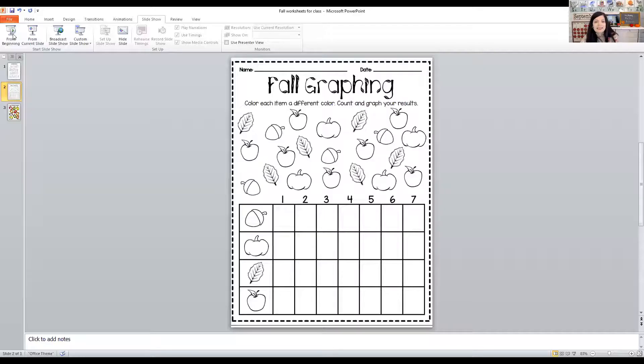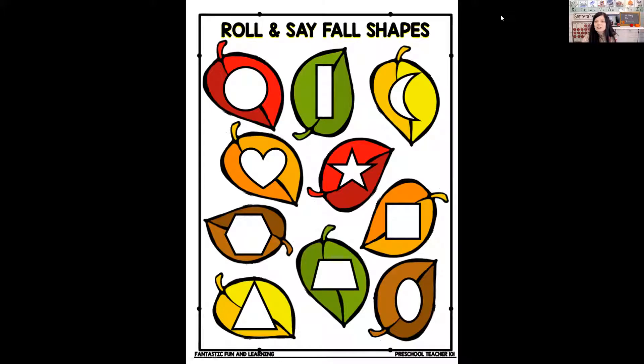I want to show you some more leaves. These leaves we're going to use today to help us practice our shapes. I'm going to call out a shape, and I want you to see if you can find the shape on the leaf and then we'll color it. You can get this worksheet — the link will be below. Let's see if we can find an oval. An oval kind of looks like a circle, but it's kind of squished. Where's the oval? You can point and I'll color it for us, or you can do this on your own. There it is.